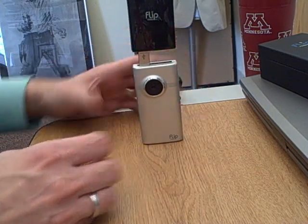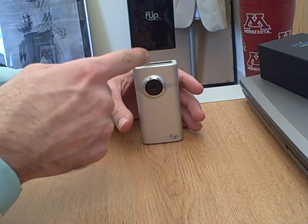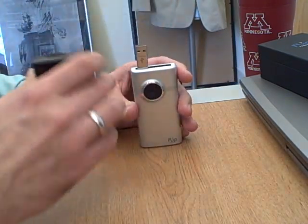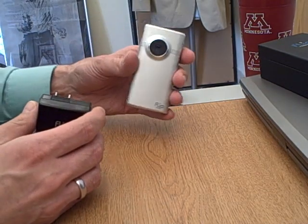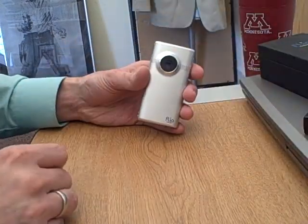Brand new camera — you guys are the first ones using it before we even do. When it's done charging, the light should go off or something to that effect. It only takes about two hours to charge it to full. So if you get the camera and charge it, just go ahead and plug it in, and it should retain that charge for a long time. Just go ahead and fold that back up when you're done, and we'll include that back along the way.